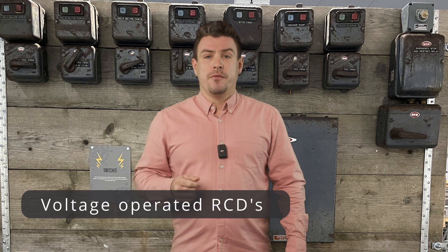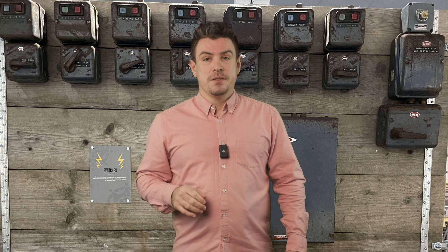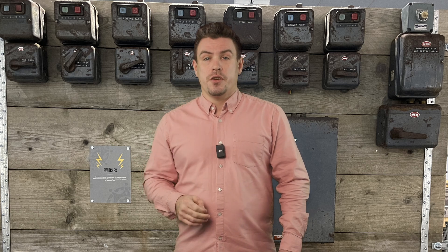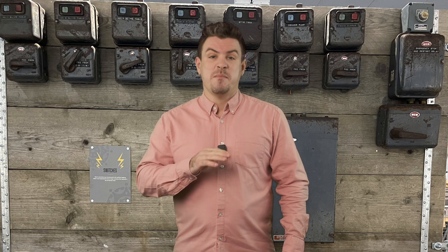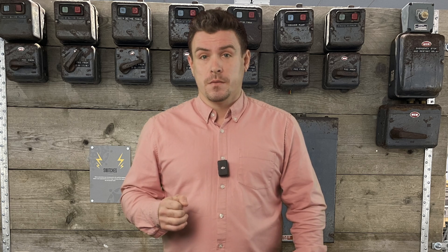Back before RCDs operated the way they do now, up until around 1981, these devices operated by voltage. So when they recognized a voltage on the earth path flowing to them, they'd trip. But if there was a parallel earth path then they'd be useless, because they wouldn't have voltage flowing through them. I wonder again what it took for them to realize that this wasn't safe.